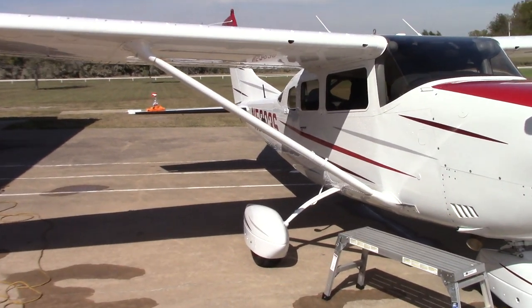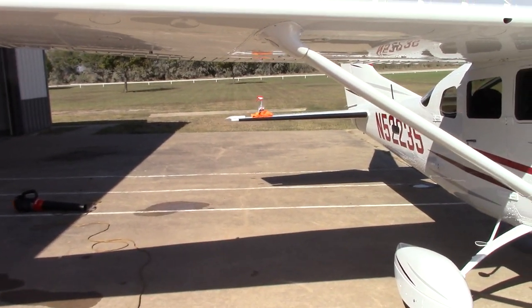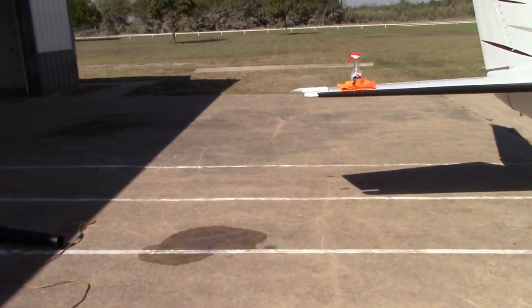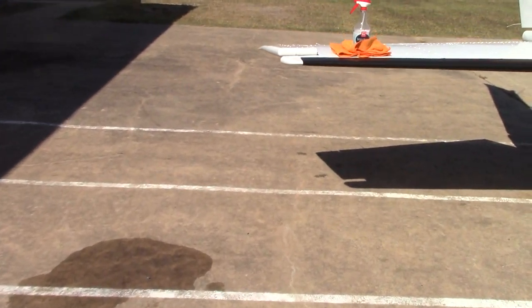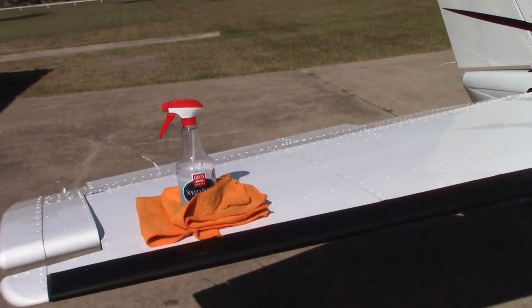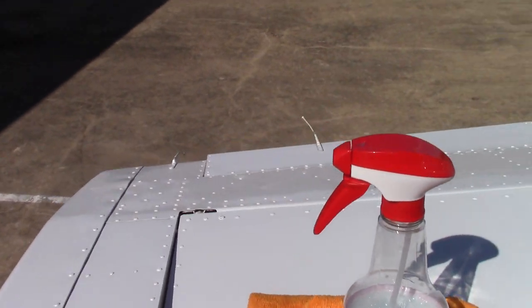Hello folks, Scott with Dallas Paint Correction and Auto Detailing here in Dallas, Texas. I wanted to make a quick video about something I'm almost done with this project. I'm just hitting it with the detail spray and then I'm going to put Meguiar's Ultimate Fast Finish over this plane.